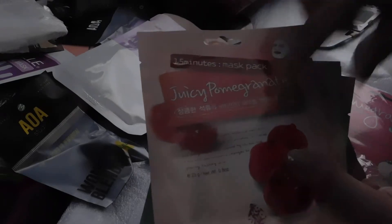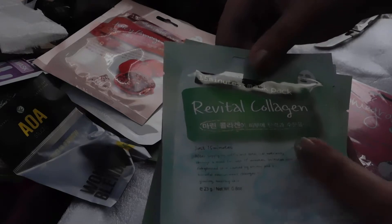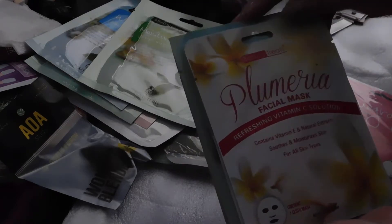One of these was a Korean mask set and the other one I don't even remember what it was called. All this stuff cost me $35. The mask sets alone were $10 each. There's a peach one, a bubble mask, an anti-aging facial mask, pomegranate — this must be the Korean one. Then Rejuvenal collagen mask, white rose moisture, green tea, plum arena facial mask, vitamin C, hydrating mask, fresh aloe, lovely strawberry, electric Q10, and brightening.